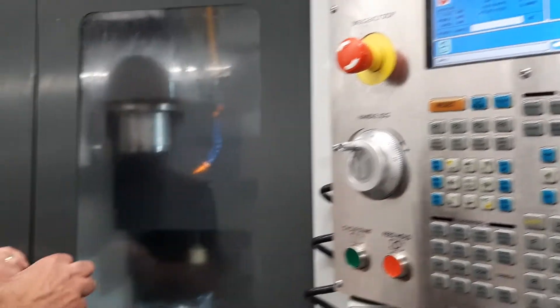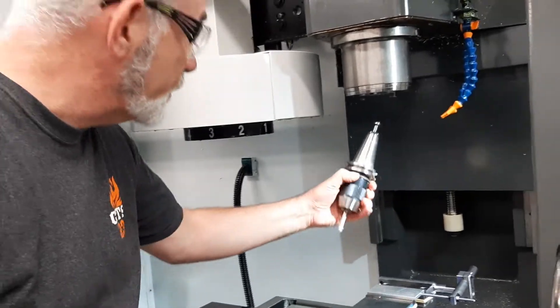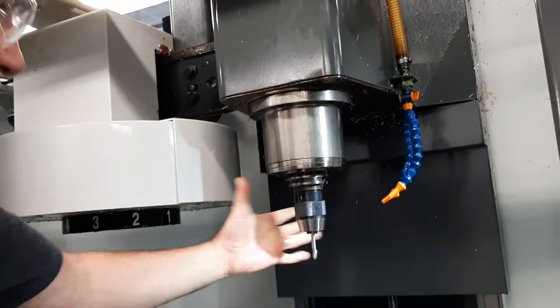The tool's not in there yet, but it's in the right pocket. I'm going to put the tool in the spindle, line up the keys, press the tool release, and let it go.